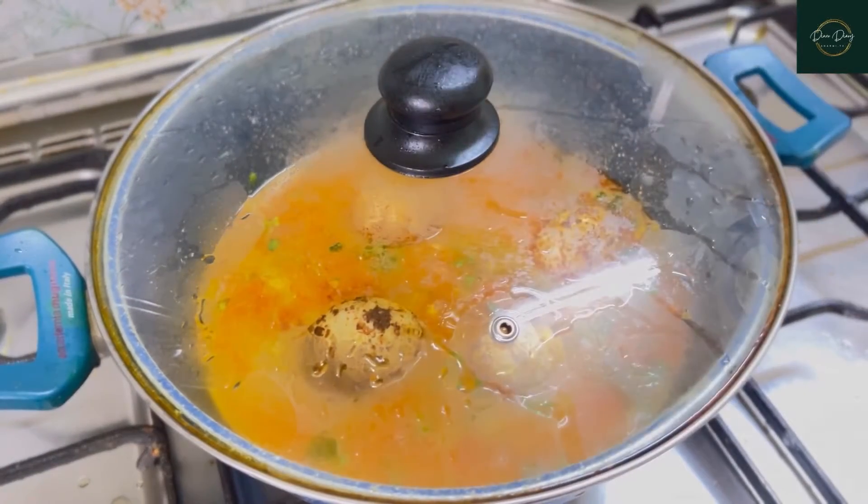Lastly I'm adding some fresh coriander leaves. From this cup I have taken about one cup of rice, so I'm using one and a half cups of water. Bring it to a boil, and once it boils I'm going to add the soaked rice — I have soaked it for about 30 minutes.